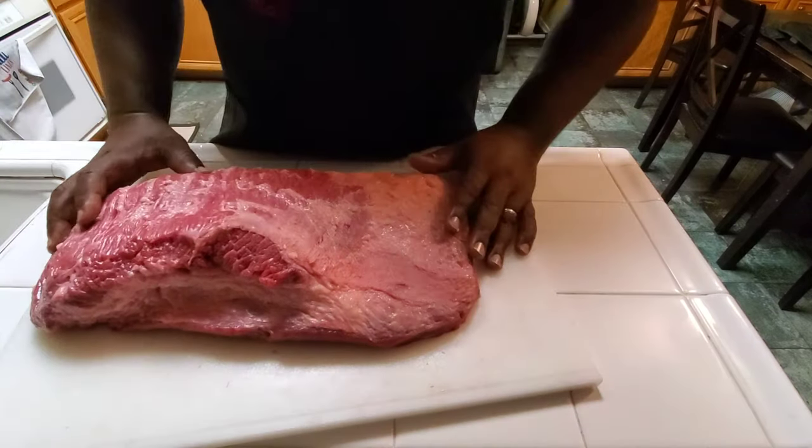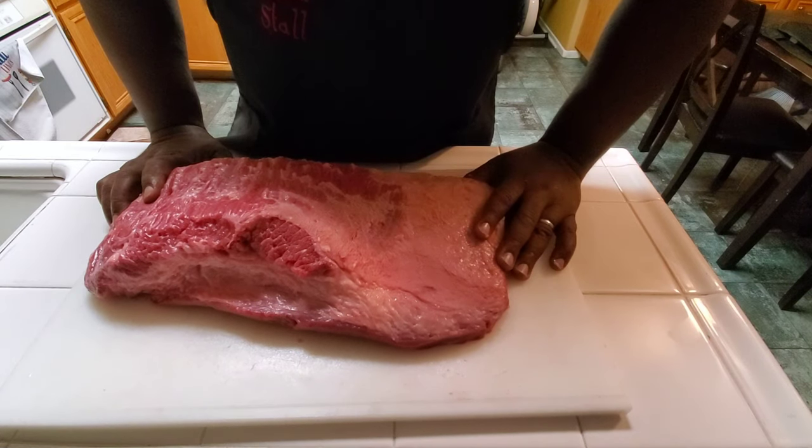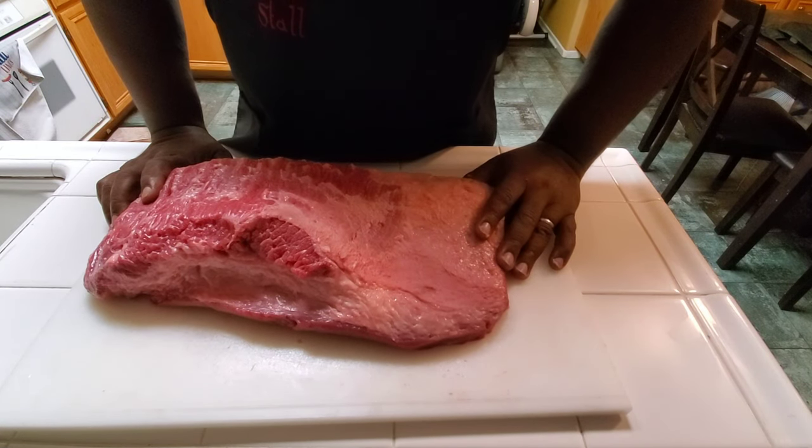So this is just a little quick tutorial about a brisket. Hopefully when you get your brisket, you'll understand a little more about it. Alright, this is the meat stall — find you some meat and smoke it.